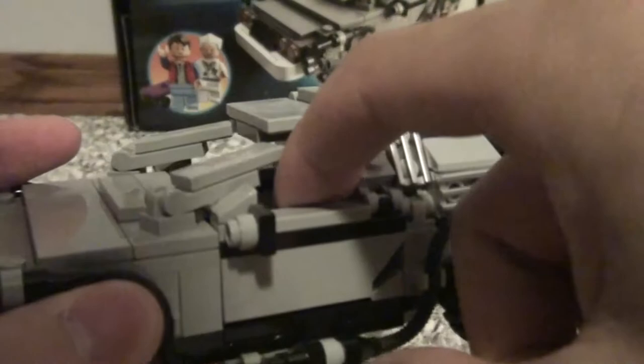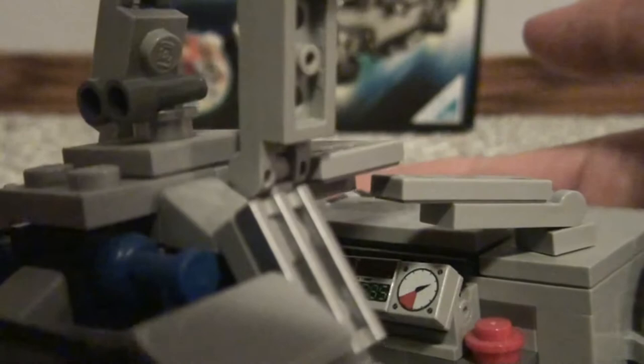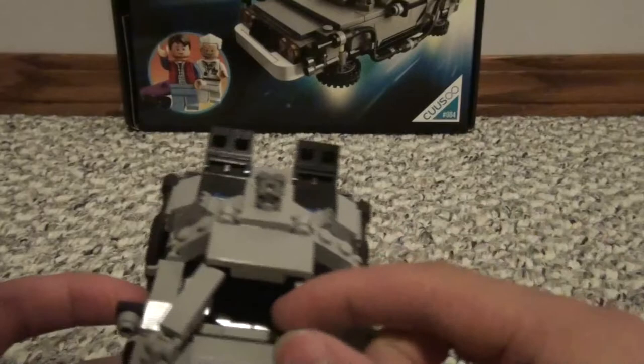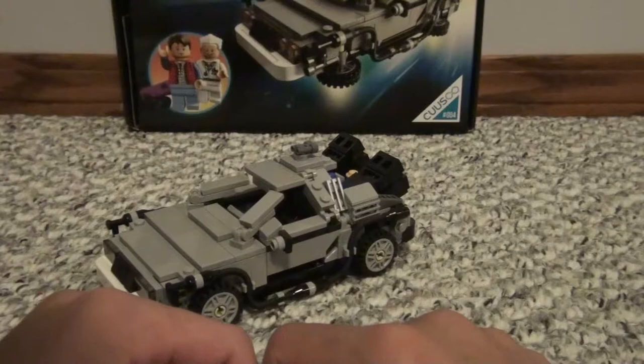It has a really cool feature where the doors lift up — both doors do it. It's really cool and a great playability feature of this set. Inside, there are some printed bricks showing what year you're in and what year you want to go to — the time circuit and all that, which is nice detailing. There's the front with the nice headlights and some minor detailing. These front pieces can lift up, but I don't see why you'd want them to. That was the Episode 1 version.